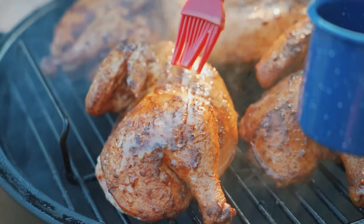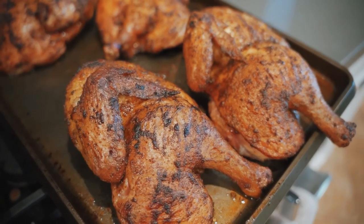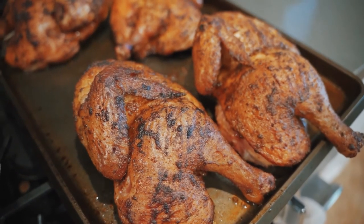At this point, I start to check for doneness. Once the chicken reaches 165 degrees, you know you're good to go. And look at that — chicken straight smacking.